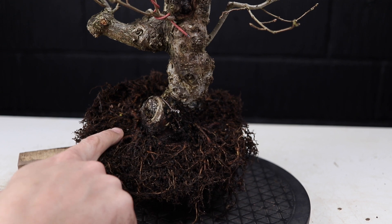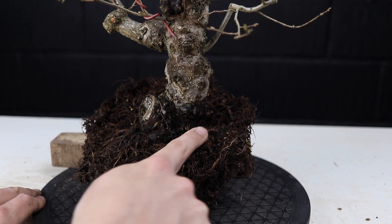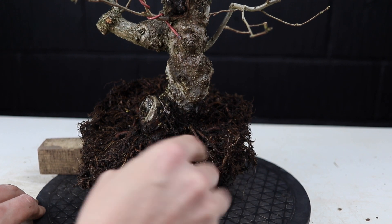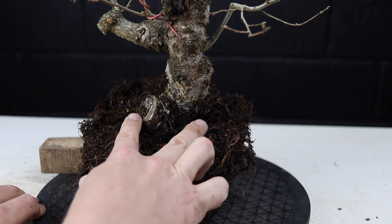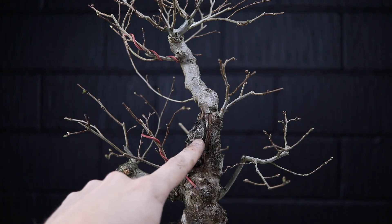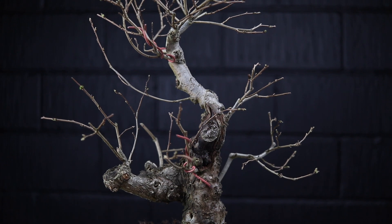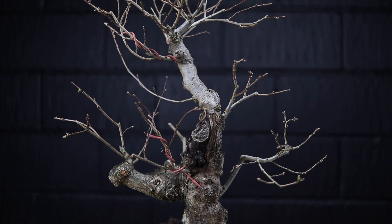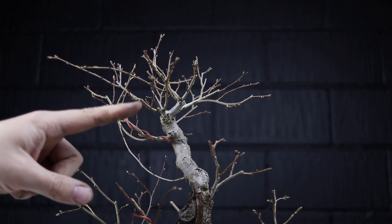From here we've got some nice structural roots at slightly jaunty angles but they're still giving the impression of a nice Nabari. We've got a nice wide base, we also have this nice deadwood feature to add a bit of character and age to this view, and the apex is engaging with the viewer.